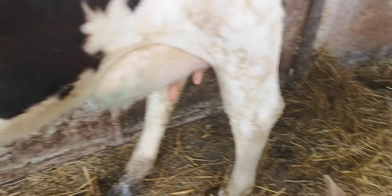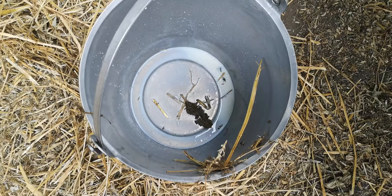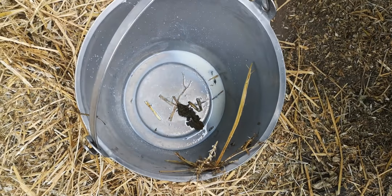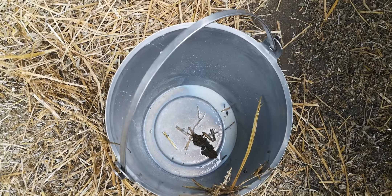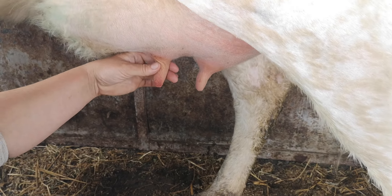So we're going to have a go at doing some milking. That didn't go too well — she's already kicked me, kicked my shins, and we've got a contaminated bucket. I've got to go clean it up and start again.